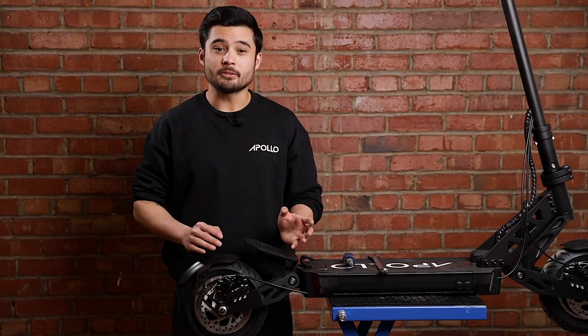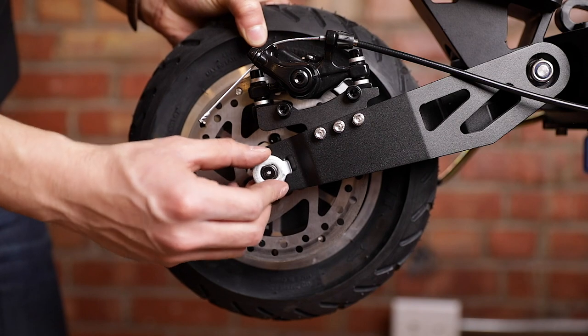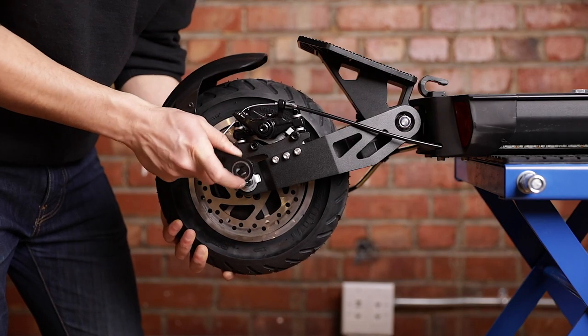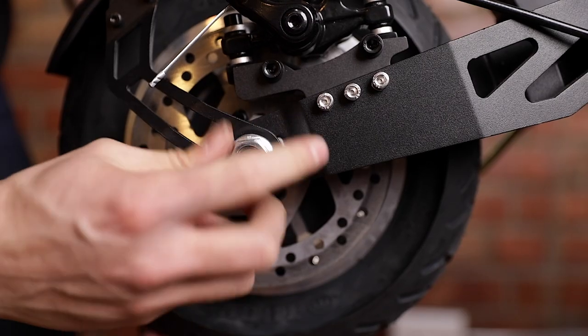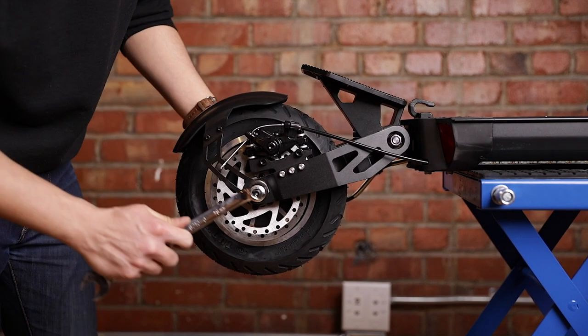Once the wheel is back in place, grab the notched washers and put them back on, and attach the fender on the outside of those washers. Finally, add the nuts back onto the axle — this would be another good time to add just a little bit of blue Loctite to the threads to ensure they don't come loose later. Give them all one final twist to ensure they're on tight.